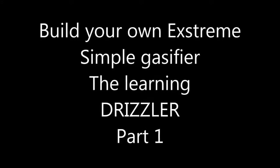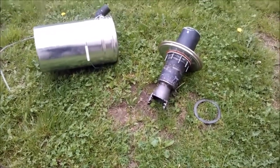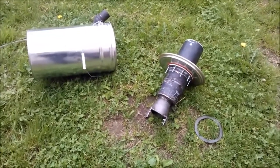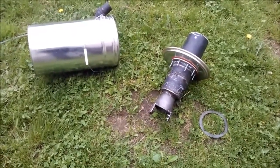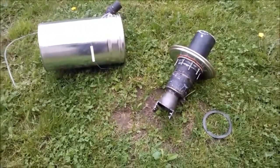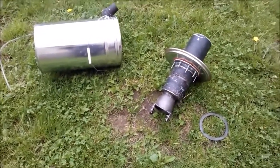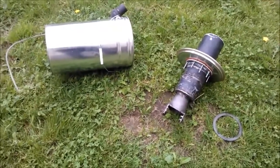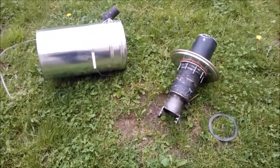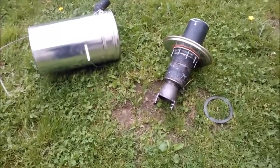How to build a drizzler? Okay folks, here I am. Constantly people write me for information about how to build a drizzler, and what measurements, and so on. Well, I cannot do that because I am constantly changing myself, but I promise to think about something very simple to start with. And from then on you have your own drizzler, your own first sustainable flare, and it's up to you to use your creativity and imagination. I am not a guru, I do not know everything.